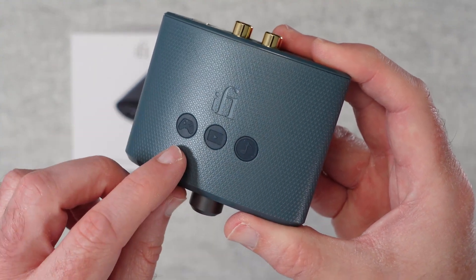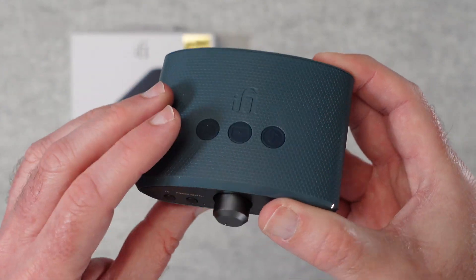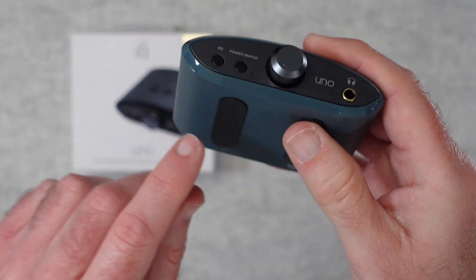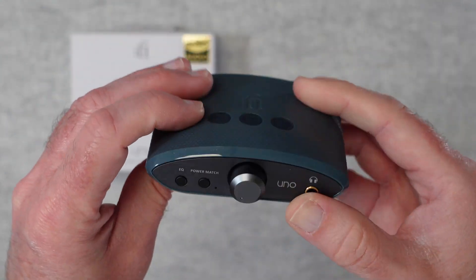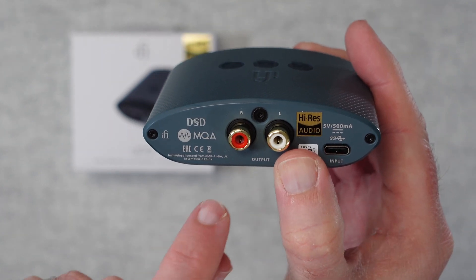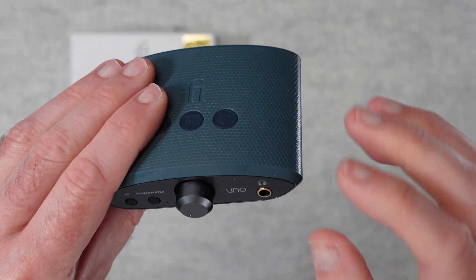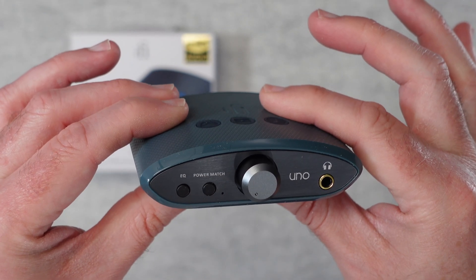You'll also see some little icons for game, movie, and music mode. Across the front we've got an EQ button, a power match button, and the main control which turns the device on and off and also affects the gain or volume. We've got the headphone output just here, and some little micro-tack feet on the bottom to keep it still on your desk. Around the back we've got the USB-C input, RCA outputs, and details about some of the formats supported.